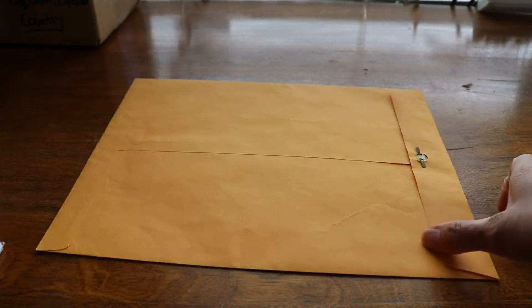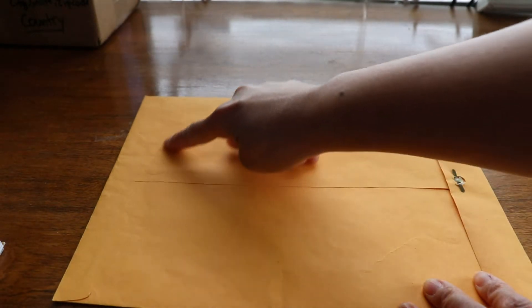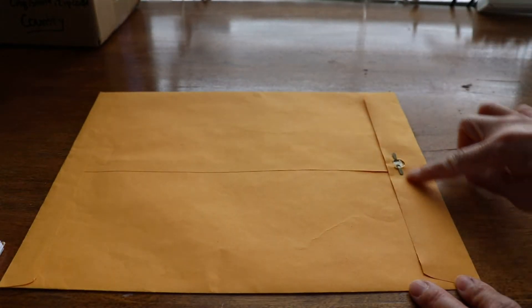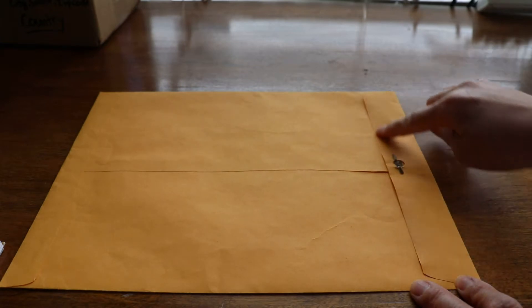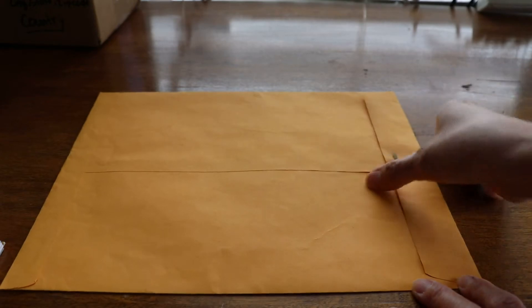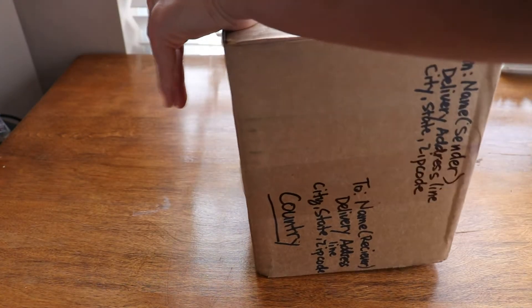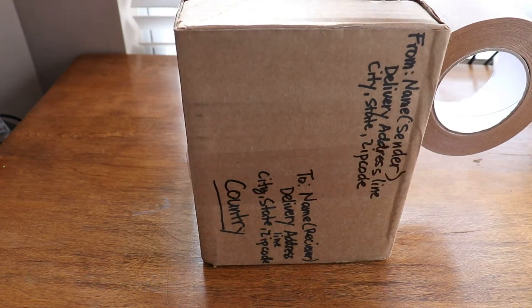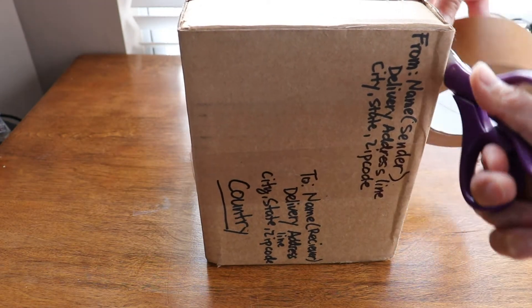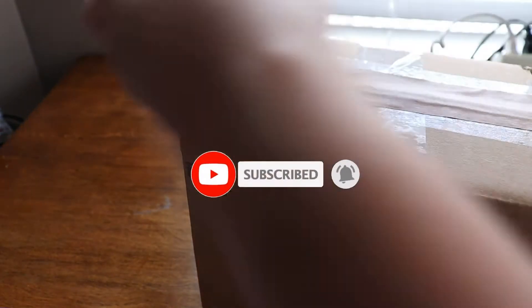Hello everyone, I am back again to my channel. Today I would like to discuss how to prepare and send registered mail service internationally using the post office service. This is a request by Leia Ranawati. This service is a long process with more information to discuss, so please don't forget to subscribe and stay tuned. Let's begin.